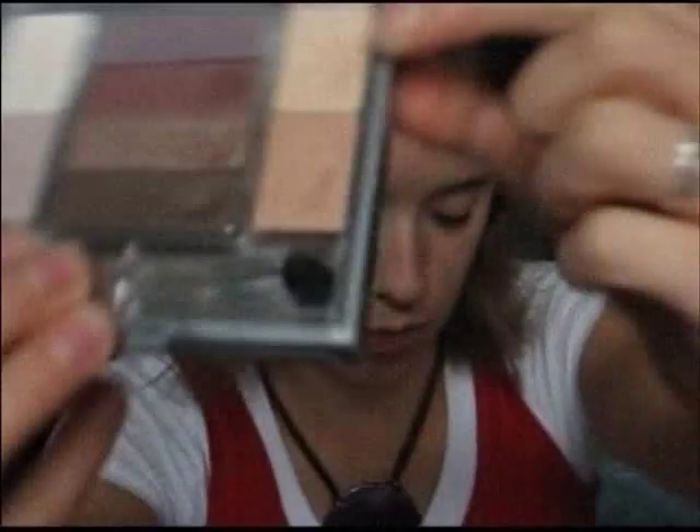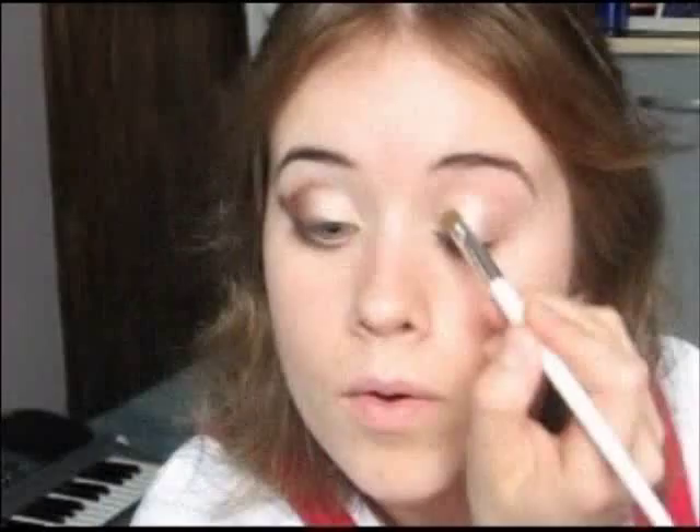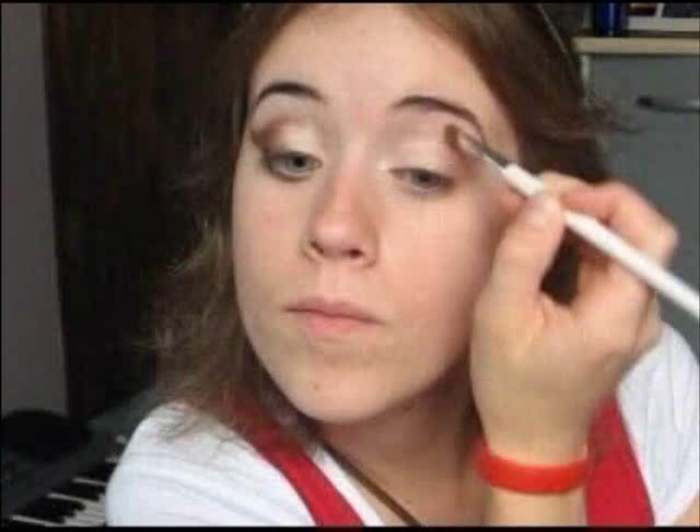We're going to start with a light colored eye shadow. I'm using this from a Wet n Wild palette — it's just a really shimmery peach shade. I'm going to pick that up with a small eye shadow brush and apply it to the inner half of the eye, just pat it on, and bring what's left over into the tear duct. Then just blend this part up here so we don't have a line of that color, because even though it's light, you can still see the difference.